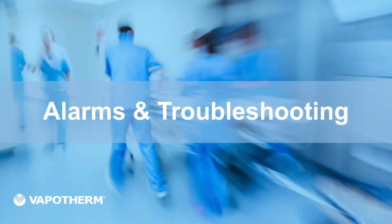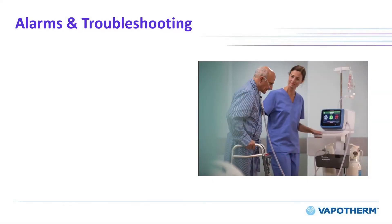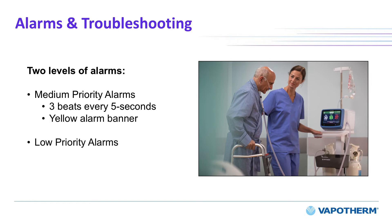The HVT 2.0 system is designed specifically with patient safety in mind and includes a comprehensive alarm and notification package. The device employs two levels of alarms depending on urgency. For a medium priority alarm, the tone is a series of 3 beeps repeated every 5 seconds; medium priority alarms take priority over and are sounded at a higher volume than all low priority alarms, and the alarm banner is displayed in yellow and flashes. For a low priority alarm, the tone is a series of 2 beeps repeated every 20 seconds, and the alarm banner is displayed in blue and does not flash.